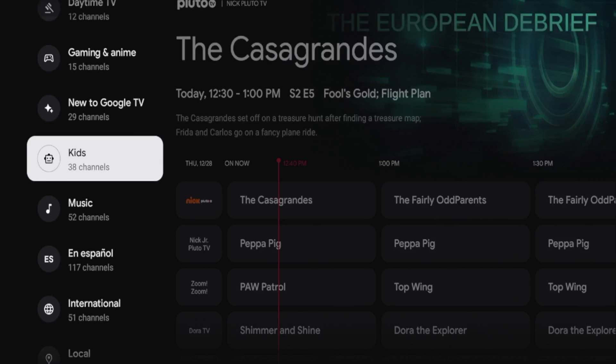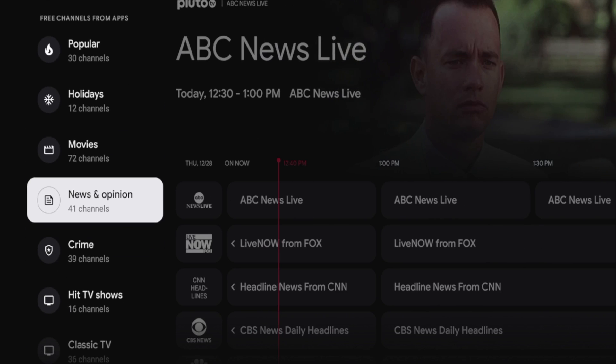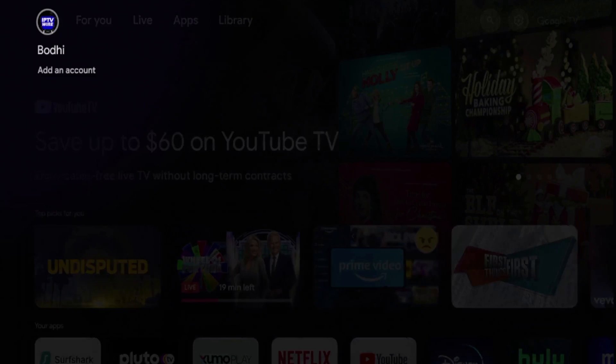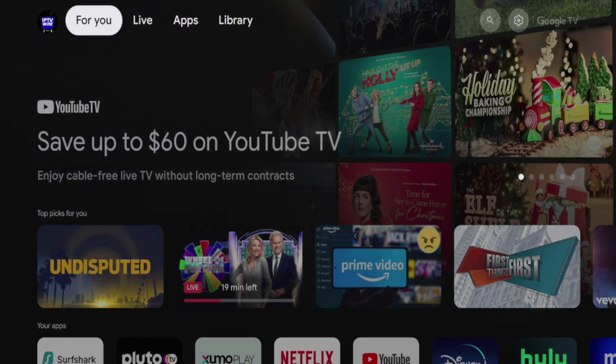Chromecast with Google TV and Google TV devices like this one are becoming popular alternatives to the Amazon Fire Stick as we move into 2024. The first thing I want to mention is you must be signed into your Google account on your Chromecast device. It sounds silly, but you'd be surprised how many times things don't work because someone isn't signed into their Google account on their Chromecast. So make sure you're signed in.